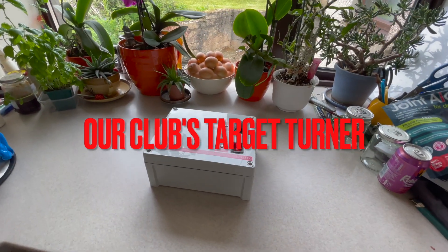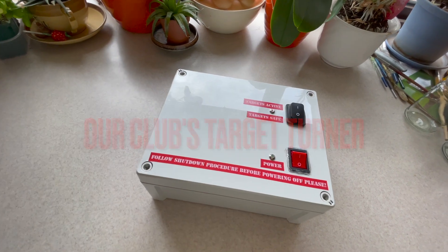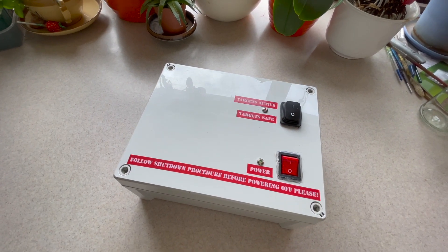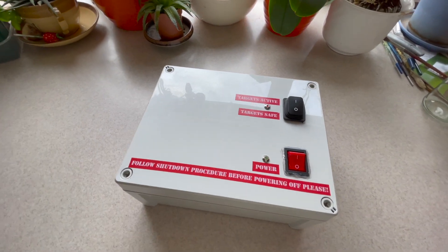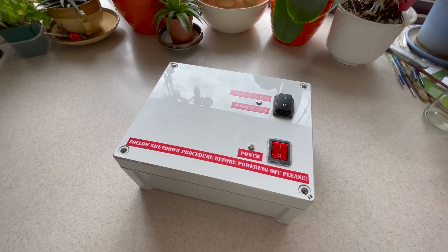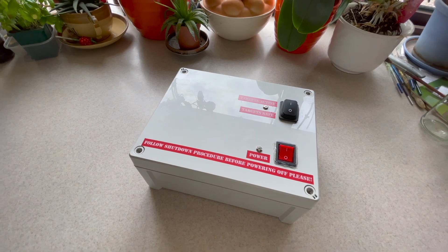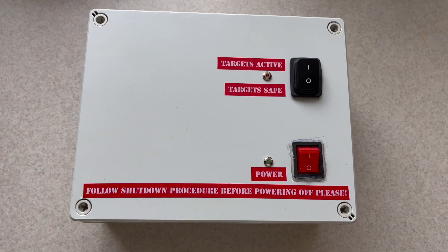Hi everyone. I've seen several posts on social media recently talking about problems target shooting clubs in the UK are having with their target turners and how they automate them. So I just wanted to make a short video here which will perhaps give you some ideas based upon what I built for our club, the Arbroath Area Full Bore Gun Club. It's intentionally very simple.